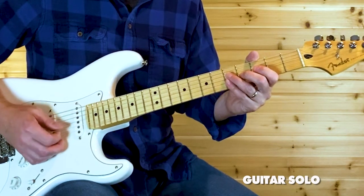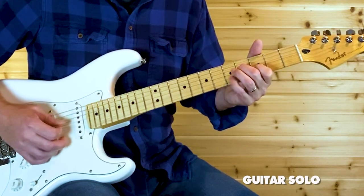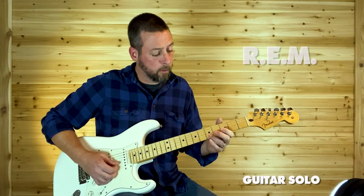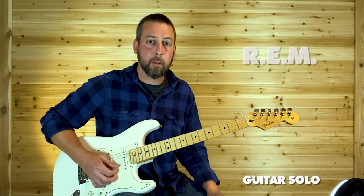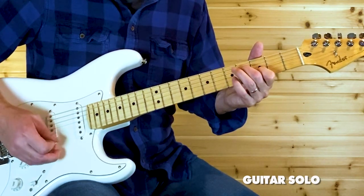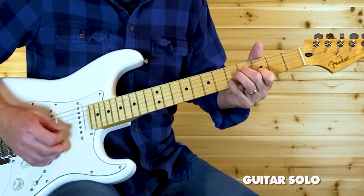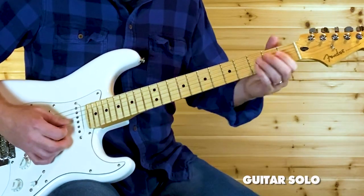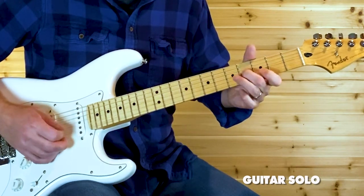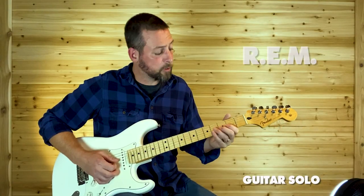See how I add that open B there? You could do the same thing with the five down to the three on the B and add that open E. So it would be like this — a single line, or throw those open strings in.